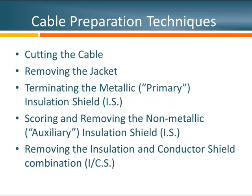Let's get started with preparing cables. I've summarized this into about five steps. First is cutting the cable. Second is removing the jacket — most cables purchased today have jackets. Third will be terminating or handling the metallic shield, in our case the concentric neutral wires. The fourth step will be to score and remove the non-metallic insulation shield. And the last step will be to remove the insulation and conductor shield from the conductor.